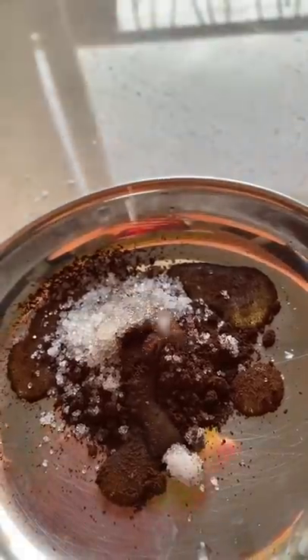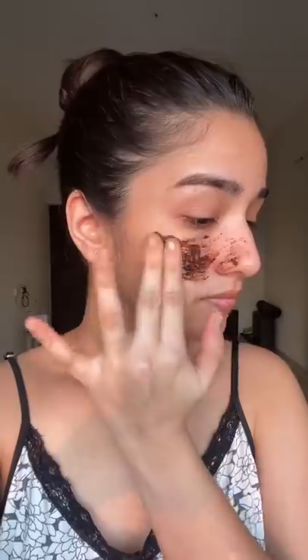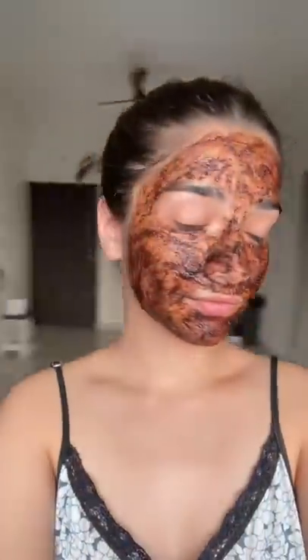I'm going to dice it into two and take only one half of it and make a smooth paste out of it. This is the texture that it turns out to be, and I'm going to evenly apply it on the skin and let it dry for some good time, as long as it takes to dry it properly.